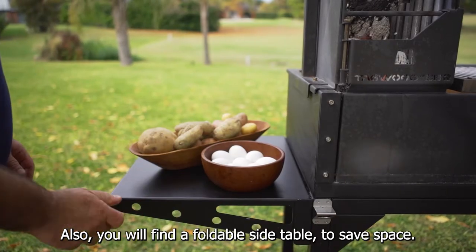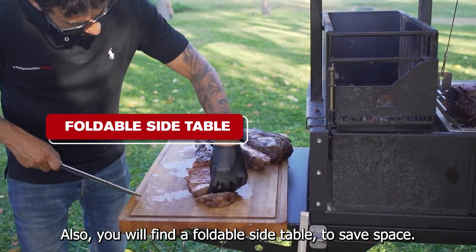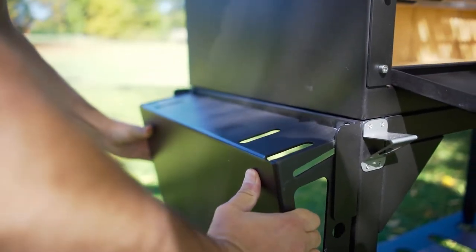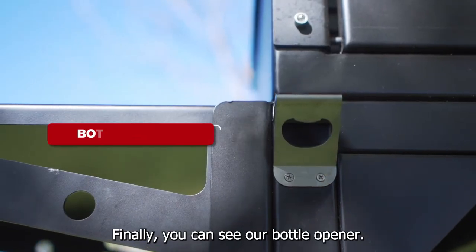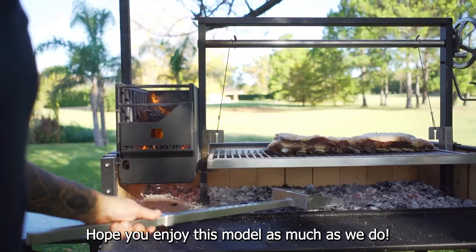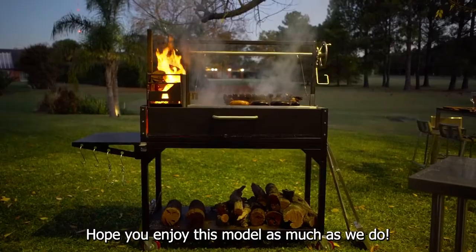Also, you will find a fold-level table to save space. Finally, you can see our bottle opener. Hope you enjoy this model as much as we do. Thanks.